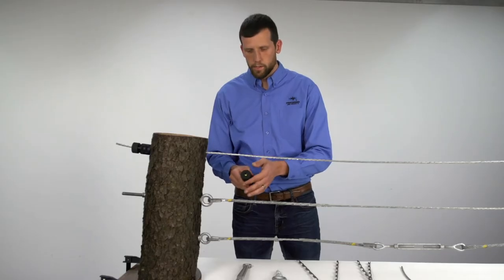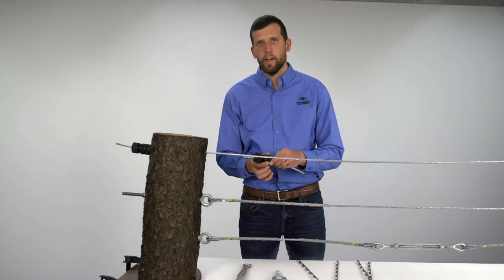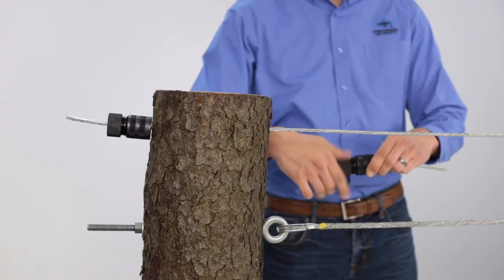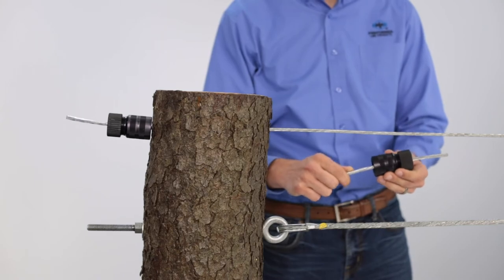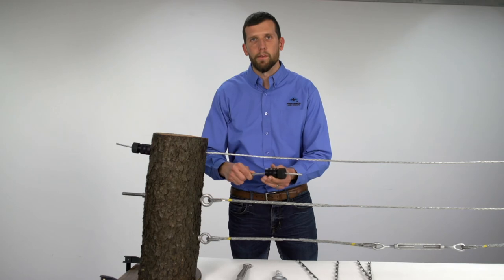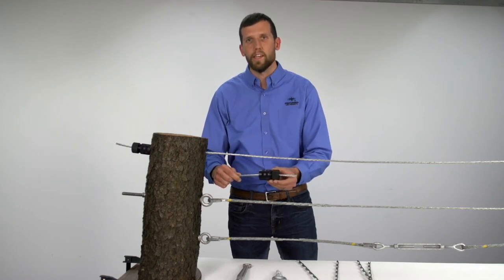All you have to do is loosen the cap, insert your strand leaving a short tail, tighten the cap down firmly, and then you're able to move on to the other side. Remember that the more tension on the wedge grip the harder the wedges will hold the cable, so be sure to install using the recommended amount of tension as described in the installation guide.